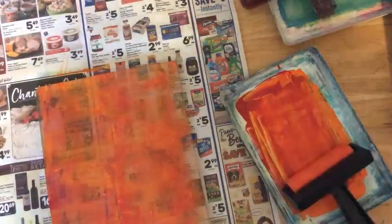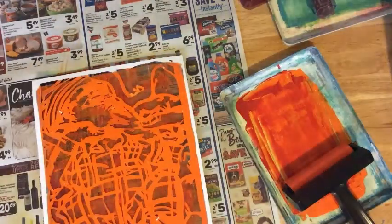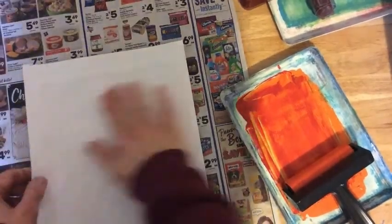I even tried flipping the stencil so I could see the print facing both directions, and I used various amounts of ink to see whether I liked it with thicker paint or thinner paint.